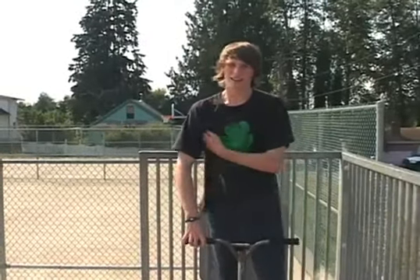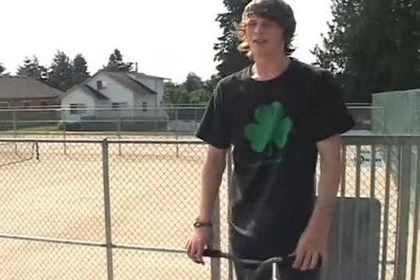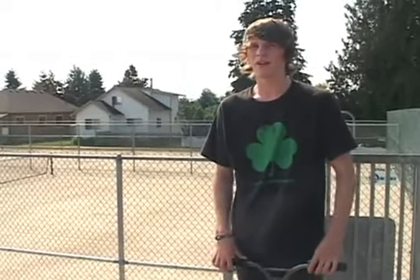My name is Mike Montgomery and I'm going to teach you 360 no-handers. To do this trick, you want to make sure that you can do tuck no-handers as well as 360s really well.